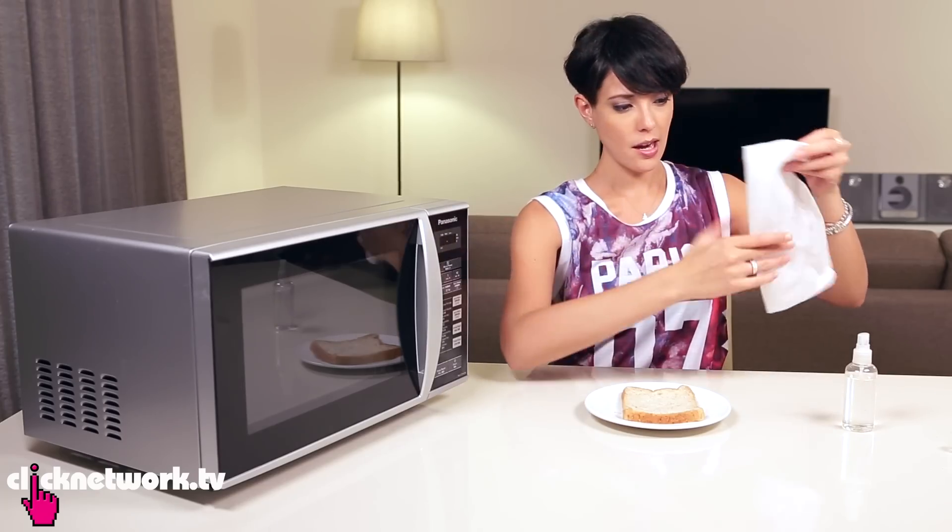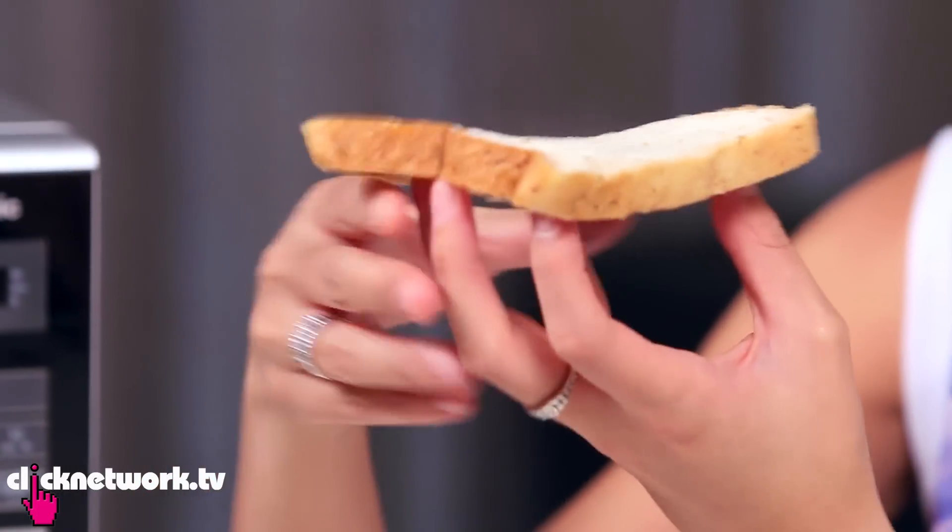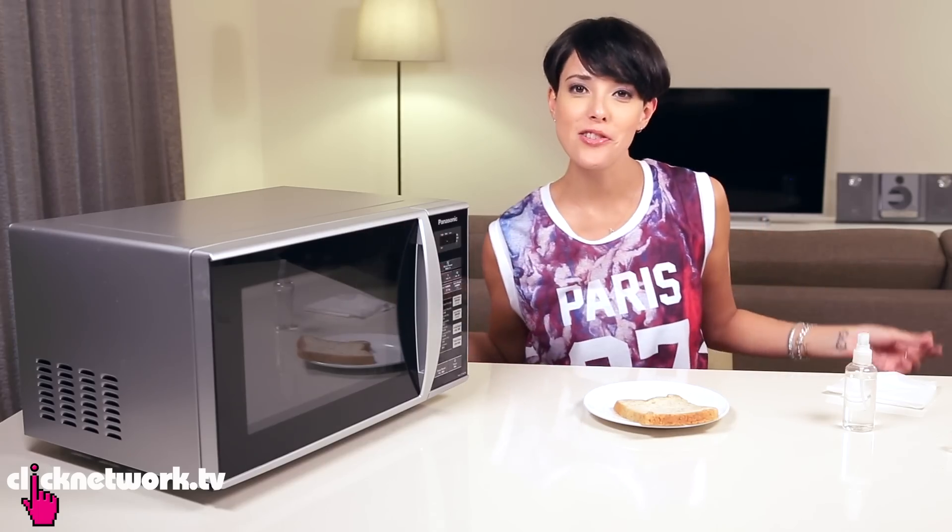Alright, there you have it — fresh looking bread. It's pretty hot. Hack done.